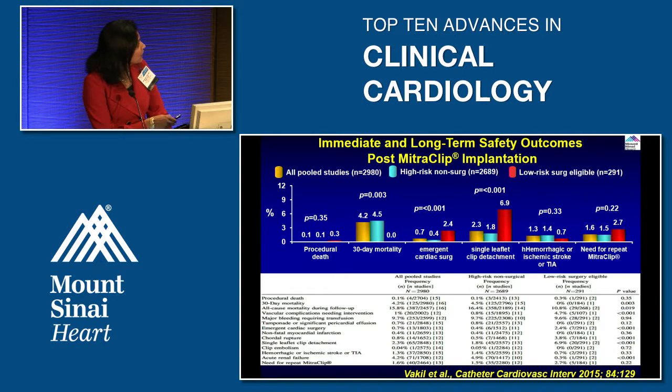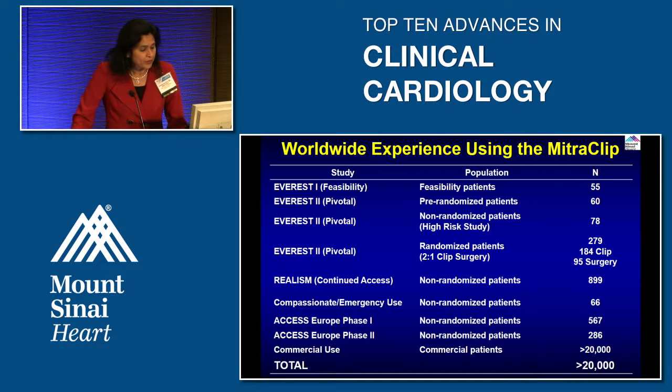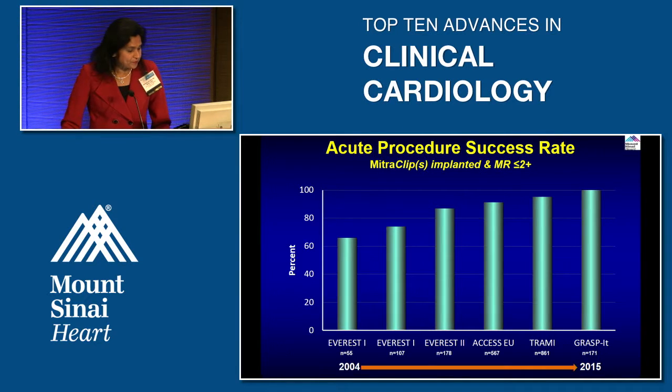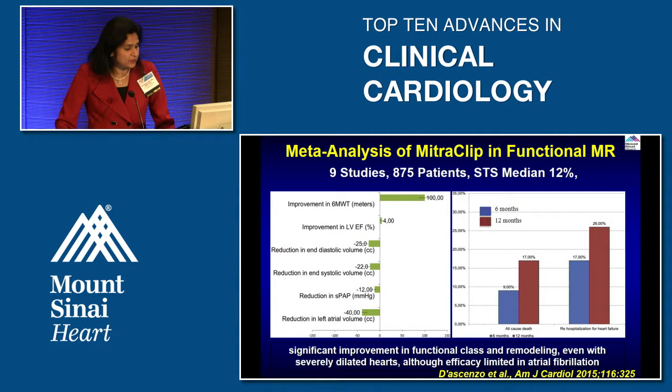Importantly, TIA and stroke rates are also very low in this group, confirming the procedure's safety profile. As for worldwide experience, taking into account all registries, the randomized trial, and commercial use, more than 20,000 patients worldwide have received this device. Acute procedural success started at around 60% back in 2004 but is now approaching 100%, demonstrating that training has made operators significantly better at using this device.